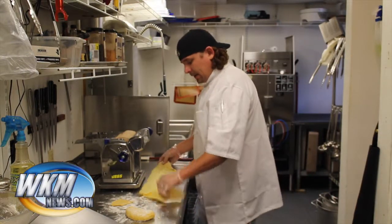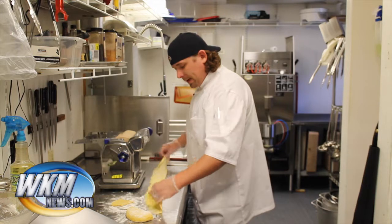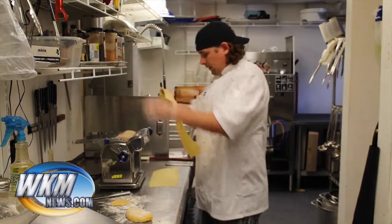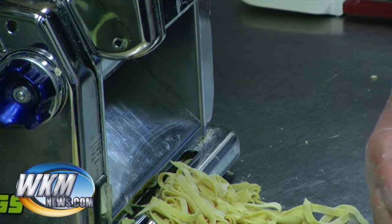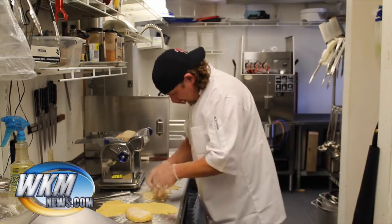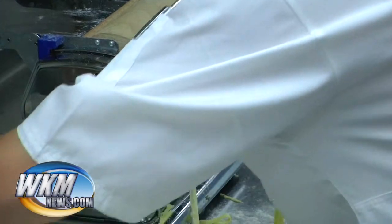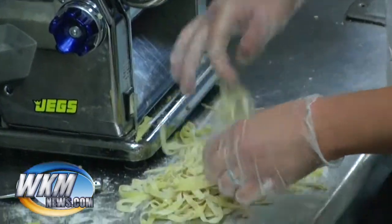From here you could take it, get some egg wash and put your favorite filling in there, then just fold it over, egg wash the sides, and make some homemade raviolis. But what I'm going to do is just cut it down and go right through the cutter here. Alright, so now I've got my fettuccine noodles. I'm just going to give these a little bit of flour to keep them from sticking. And that gives you a nice ball of fettuccine pasta here.